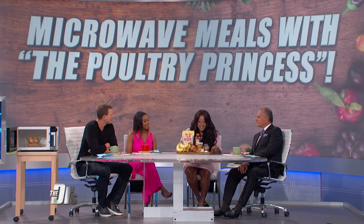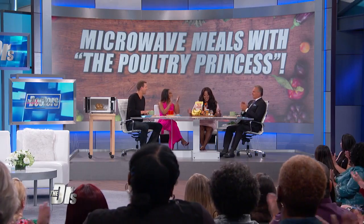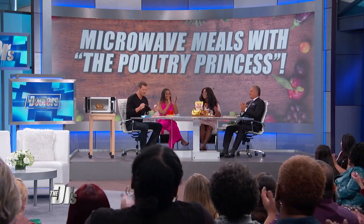How long do you microwave something like that for? You want it to have a really good texture, so you want to microwave it for five minutes. Every single ingredient in that is natural and has some health benefit, which is why I want to applaud you — you're using the microwave to make healthy dishes. Thank you. Healthy and quick.